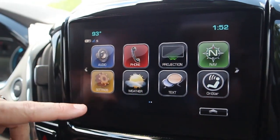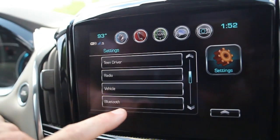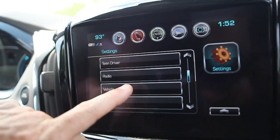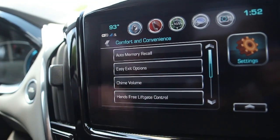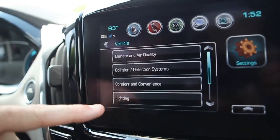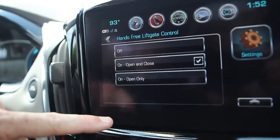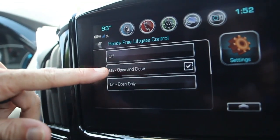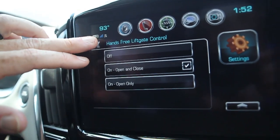Guys, today we're going to go briefly over the 2018 Chevrolet Traverse problems that people have for troubleshooting the tailgate not opening for the kick plate. Basically, you've got to go inside your settings, go inside comfort and convenience, find hands-free liftgate control, and make sure it is checked on. A lot of times it comes in off. And then we're going to go to the back and show you how it works.